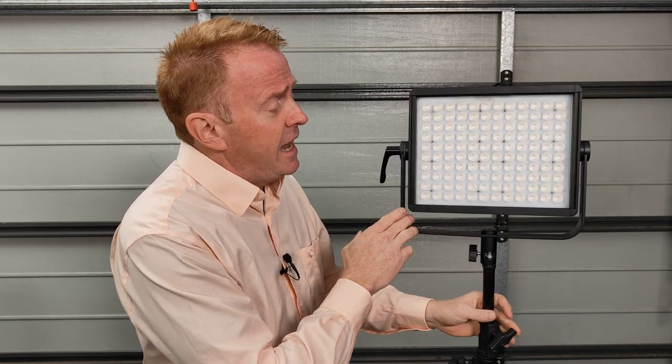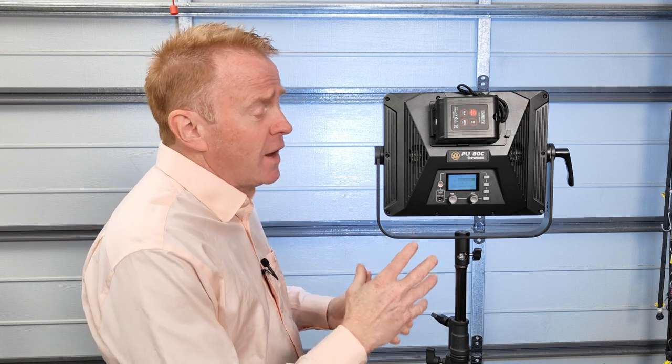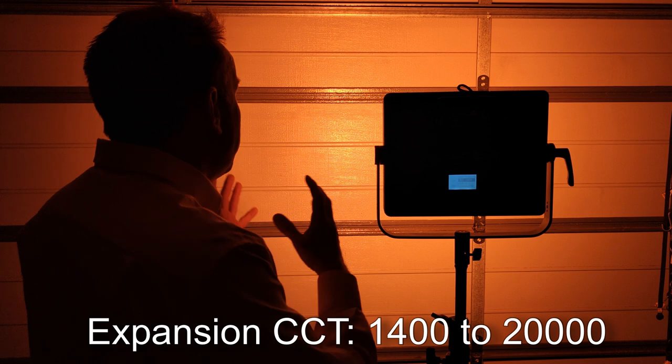The ATC also has an expansion mode that extends the CCT range at both ends. Colour render isn't great in this mode — it's there as an option for effect shots. With expansion mode you can go from 20,000 Kelvin all the way down to 1,400 Kelvin. The colour render on those extended CCTs isn't great, but they are there as an option if you need them.